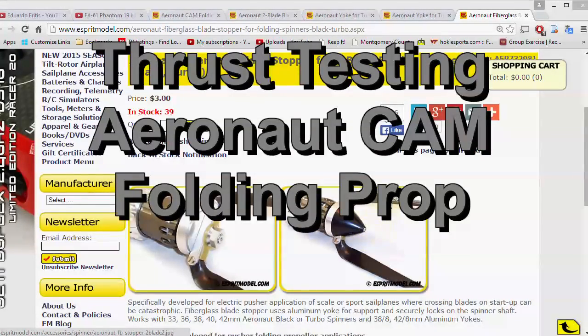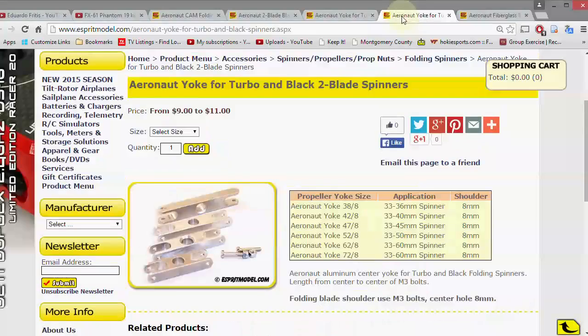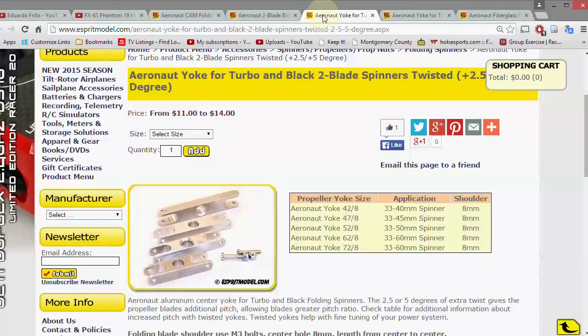Today I want to put one of these folding prop setups on my motor test stand from Candela Research. I'm going to be checking 10 by 7 props with two different kinds of yokes: the regular yoke which is straight, and a twisted version that has a plus 2.5 degree twist to give the prop a little more pitch. I want to try both on the motor test stand and see what they did.